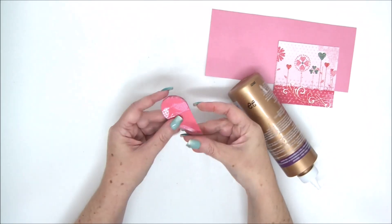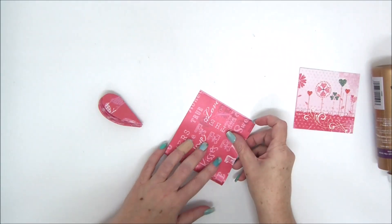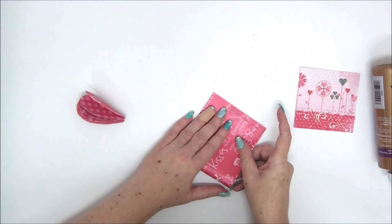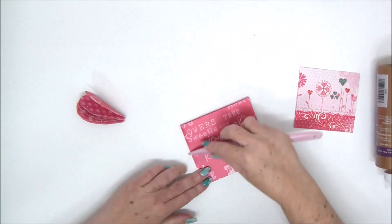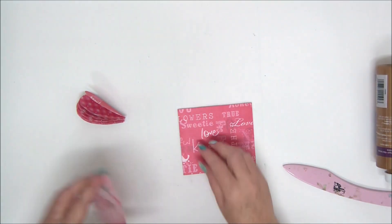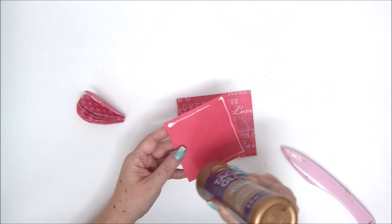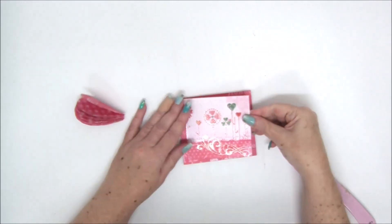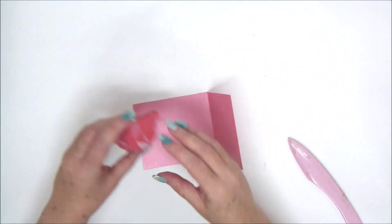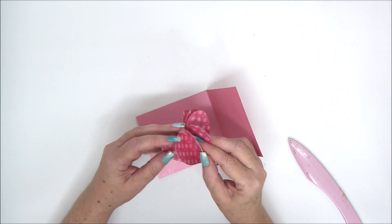Once you have all that glued together, leave it aside to dry, then take your cardstock piece and fold it in half. I've also cut another square just for the front — this is optional for more decoration. You can add stickers, letters, whatever you want. Now we're going to attach the fan of hearts and make it pop when we open the card.